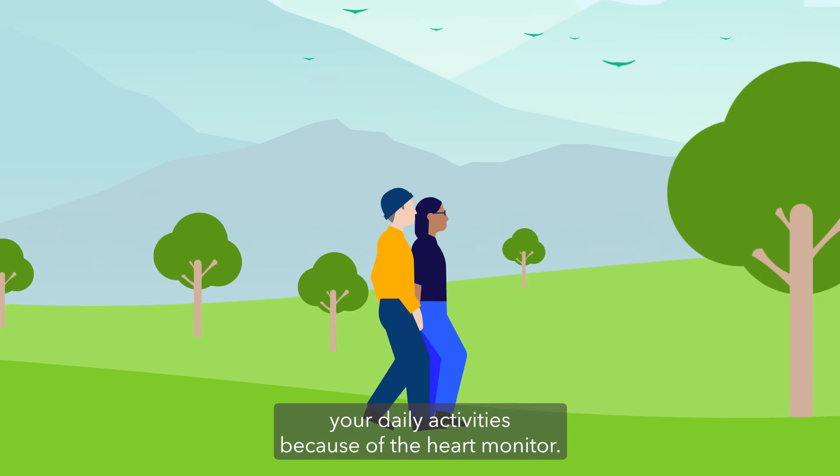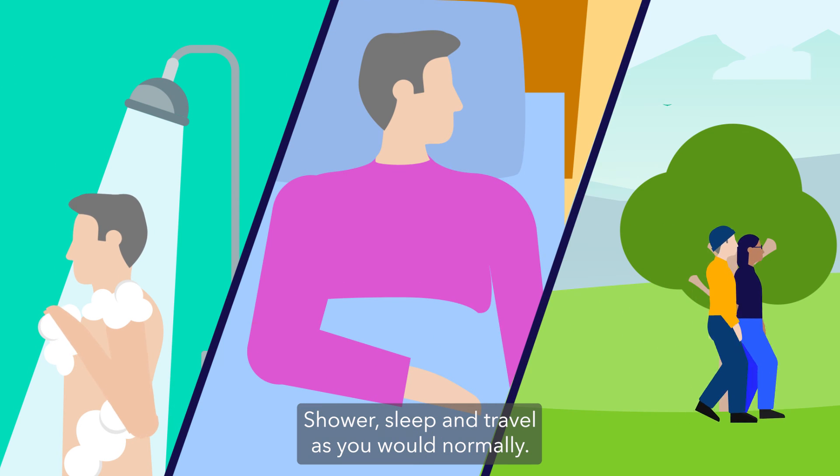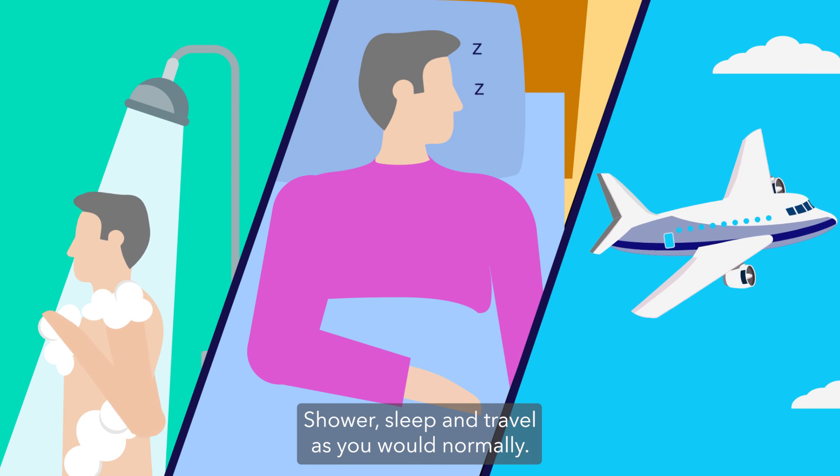There's no need to change your daily activities because of the heart monitor. Shower, sleep, and travel as you would normally.